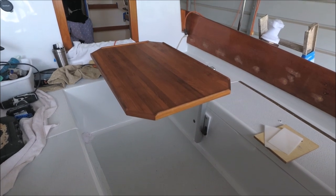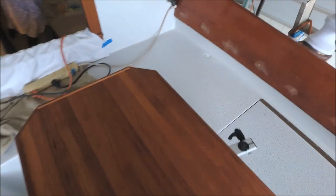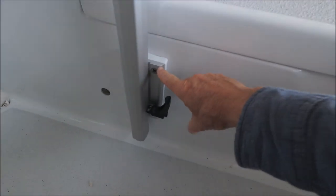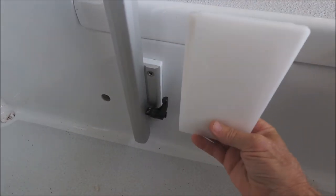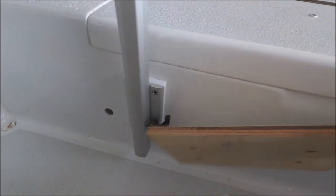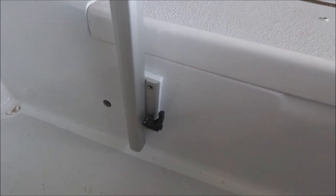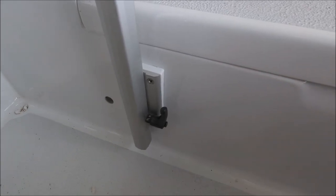I installed a second bracket for mounting the Lagun table so it can be used out here in the cockpit — it's normally inside as a cabin table. They supply plastic shims so you can get the mount level if there's a slope, as there is here. Because the angle was greater than the two shims provided, I made my own out of fiberglass that I ground into the right shape.